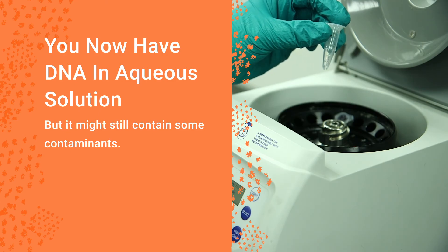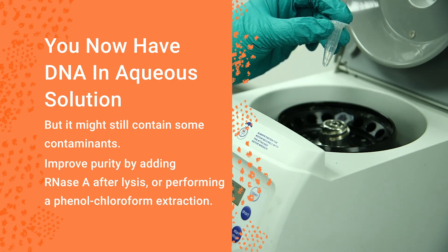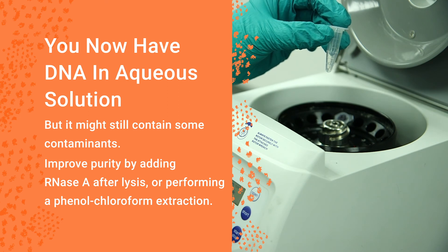You can improve the purity by adding RNase A after lysis or by performing a phenol-chloroform extraction.